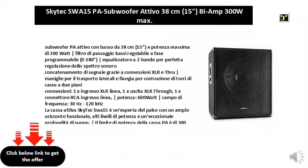1x RCA line input connector. Power: 600 watt. Frequency range: 30 Hz to 120 Hz. The Skytech SWA15 active speaker is a stage expert with a broad functional horizon, high power levels, and exceptional sound depth. The power rating is 300 watt RMS and 600 watt peak, and the bass is perfectly adjustable thanks to the appropriate filter.